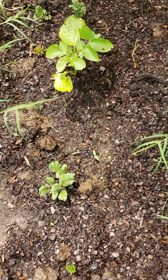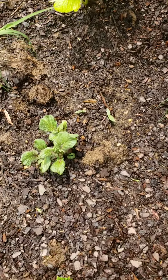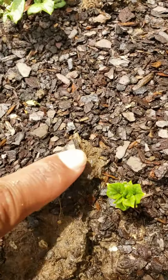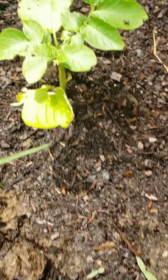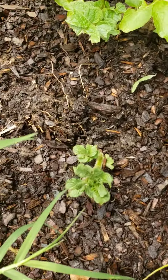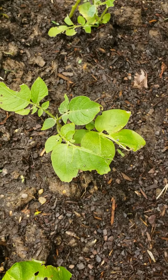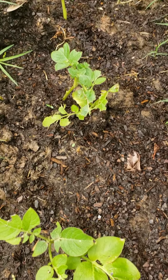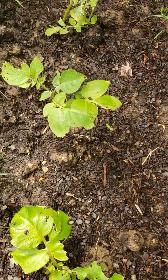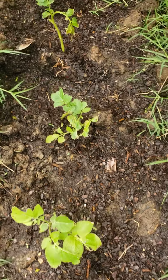The russet potatoes are doing so well, y'all — just showing out, coming up, popping up everywhere. Some are tall, some are not, but it really doesn't matter about the height. If you see anything on top of the ground, you know it's going down underneath. That's just further proof that I'm gonna have some big taters this year.